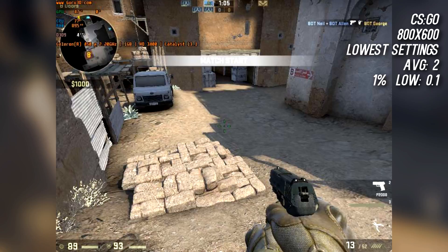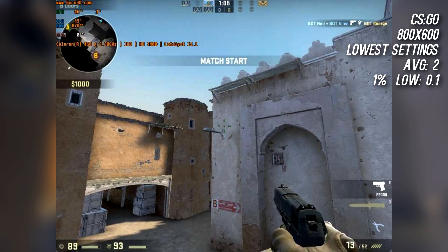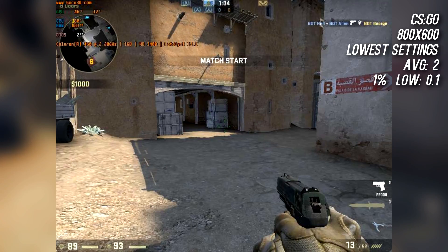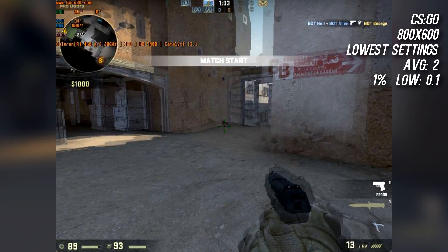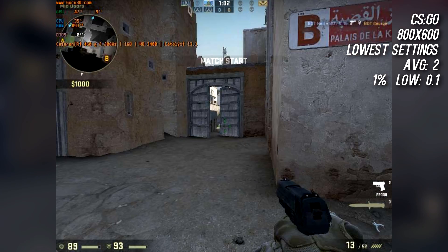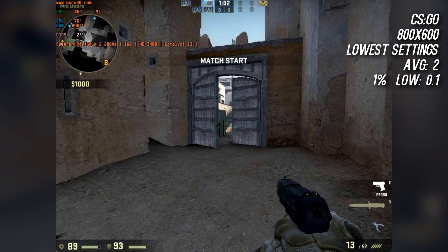Secondly, I tested Counter-Strike: GO at 800x600 using the lowest settings in hopes that I would have a positive experience. At last, I was mistaken — CS:GO stuttered and lagged the most with an average of 2 FPS. Yes, just 2, and a 1% low of 0.1 FPS. The abysmal experience went unmatched during my benchmark runs.